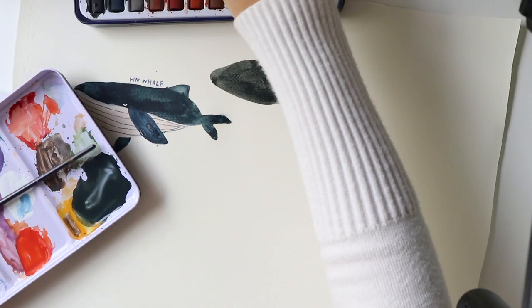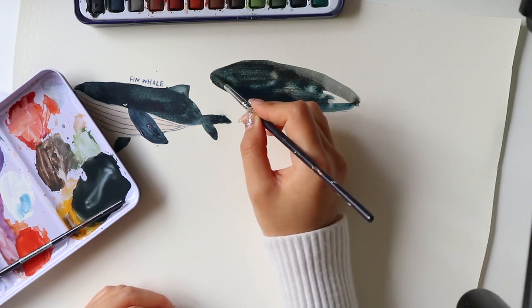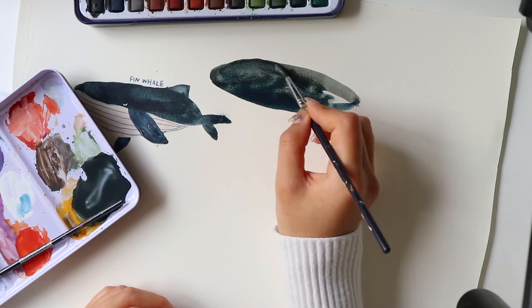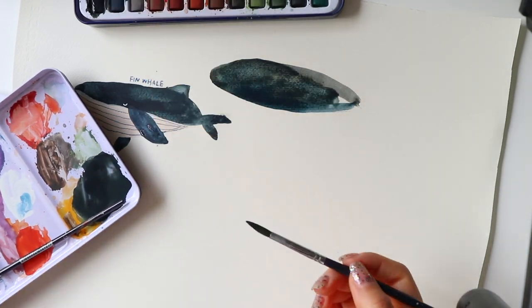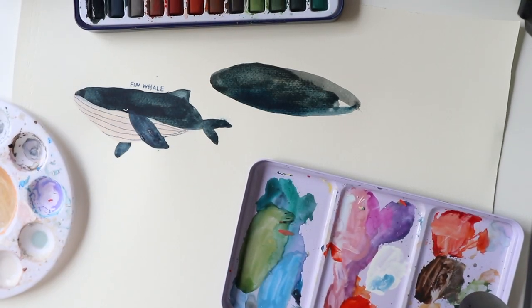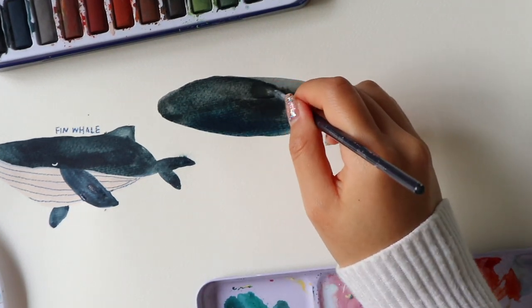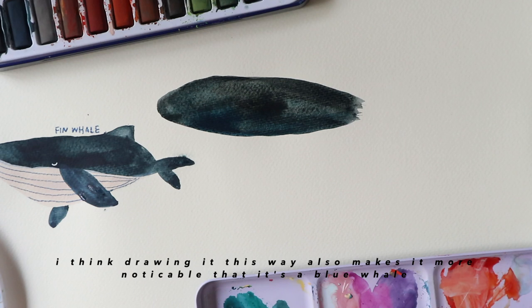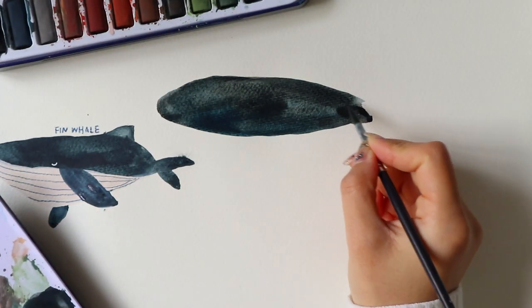I'm now drawing the blue whale. The blue whale is the largest species of whales and I've realised I hardly draw them because of how slender they are. These whales are much more longer and skinnier than the fin whale. They don't have a light coloured underlayer — I just like to draw these whales with just one similar colour for the whole body.